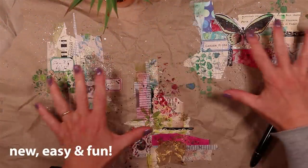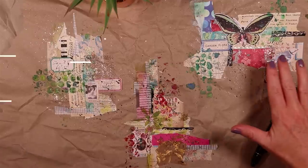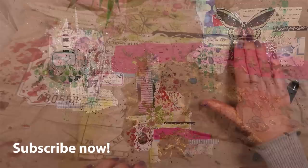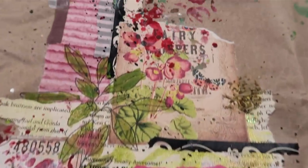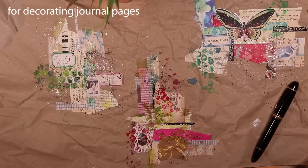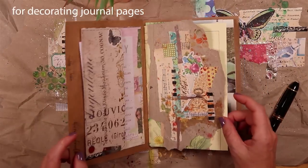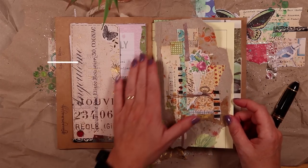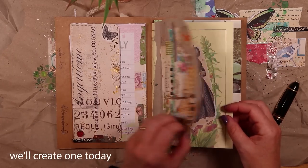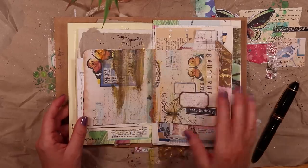A creative placemat is something like this: a large piece of paper that's been filled with a collage spot, like this one with a butterfly, or this one here with a stamped image. I would use these to decorate a journal page or even handmade ephemera—maybe tags or journal cards—and when I want to fill a page I just literally tear a piece out. This one I've added as a flap in a journal that I'm filling at the moment.